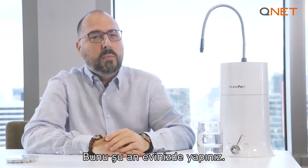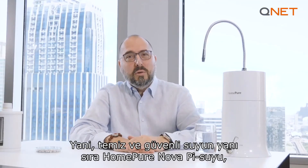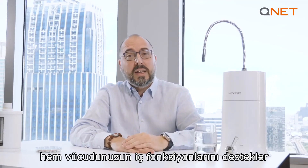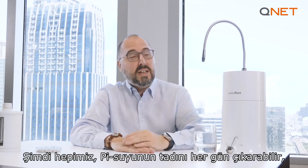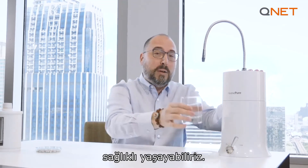I can only tell you this: do this right now at your home. It will be a very powerful testimony to you and your future prospects and customers. Besides clean and safe water, HomePure Nova Pi water can provide you with healthy levels of antioxidants to detoxify and support your body's internal functions and promote optimal health and well-being. All of us can now enjoy Pi water every day. Stay healthy with HomePure Nova Pi water — your fountain of life.